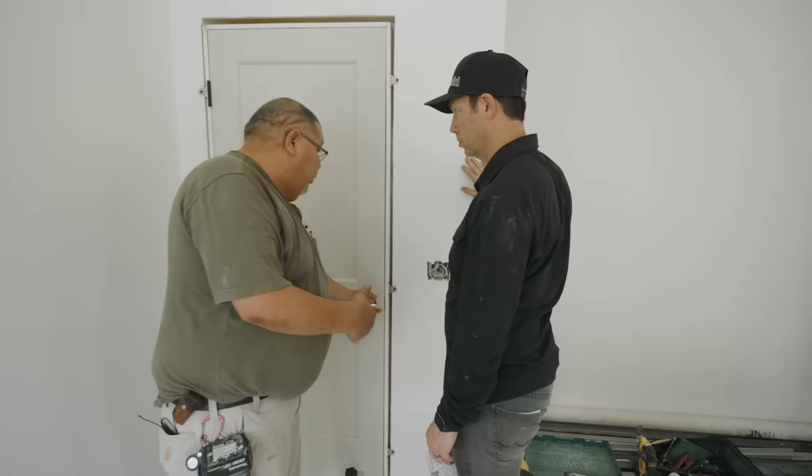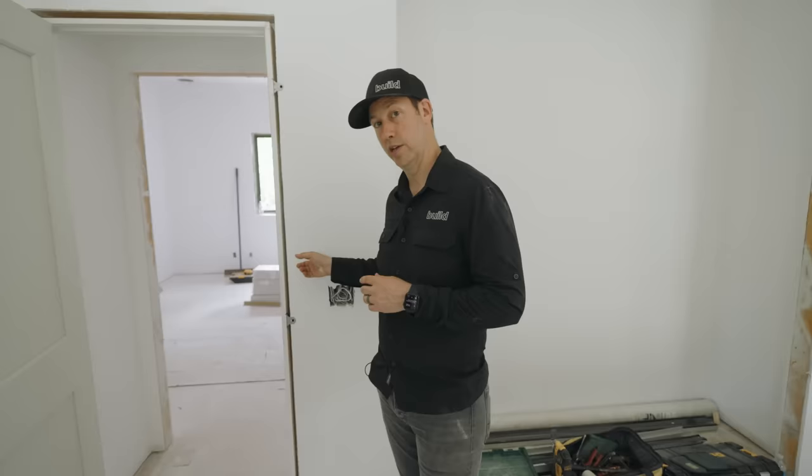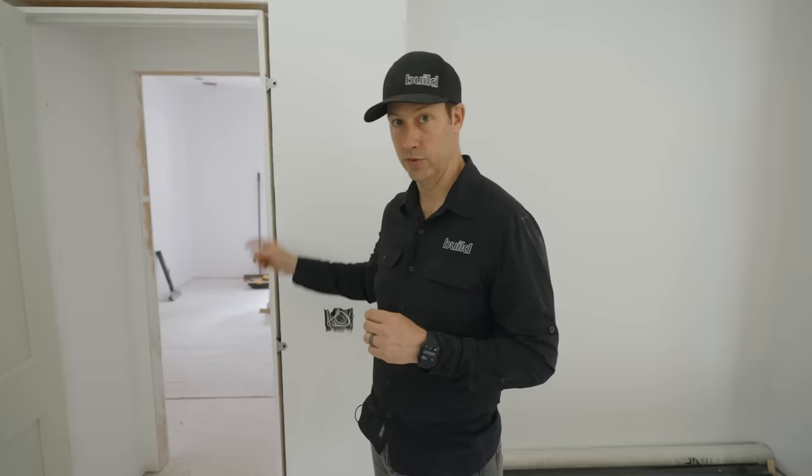An important tip: when you order your interior doors, be really specific about your jamb thickness — otherwise your carpenter will have a lot of extra work. For example, I have standard two-by-four framing but I used five-eighths inch sheetrock. That extra quarter inch compared to half-inch means if I hadn't specified it, Gilbert would have had to make rips for jamb extensions. By specifying it to Jeldwin when I ordered, the doors came ready — now we're ready to add casing straight away.